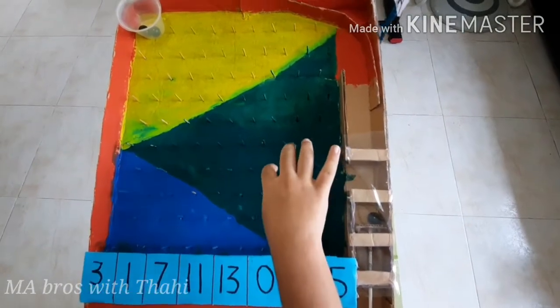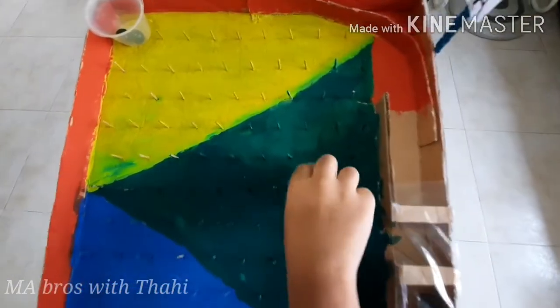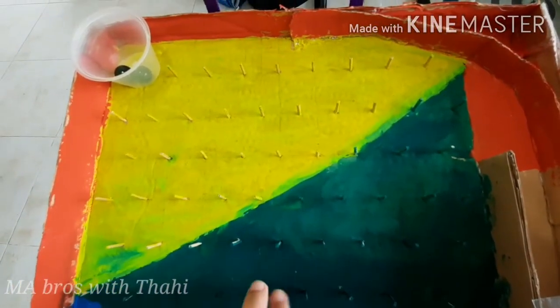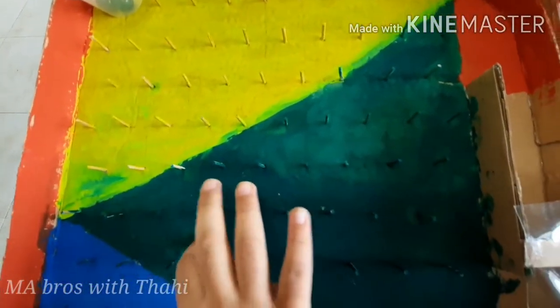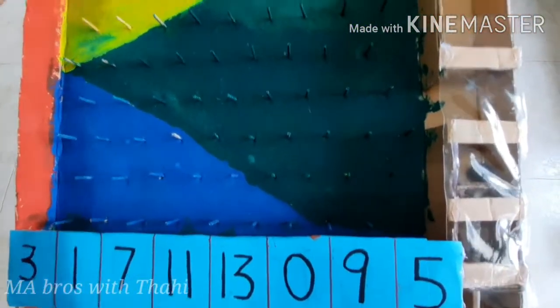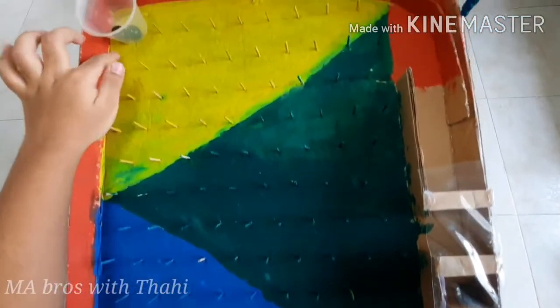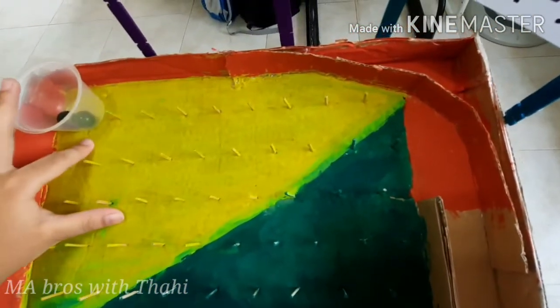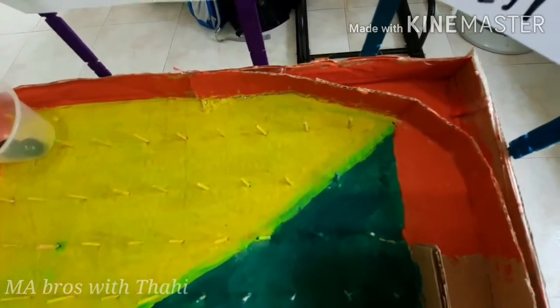I use two sticks and put them all around here, and I put some paint as a design. After that, I stick a stand for the marbles — you can use a cardboard box or a plastic box.